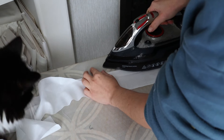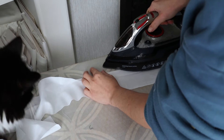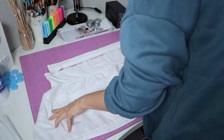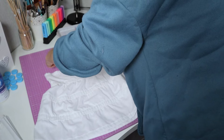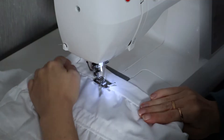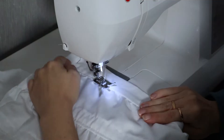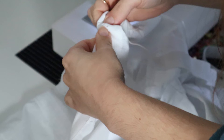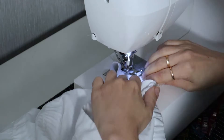I ironed my waistband in half and ironed the seam allowances inwards — I show this in detail on my bloomers video. I just needed to gather the top of the skirt to fit the waistband. Don't forget to leave a gap unsewn at the back to introduce the elastic. Once the gap was closed, I just had to wait for the new boning to arrive.